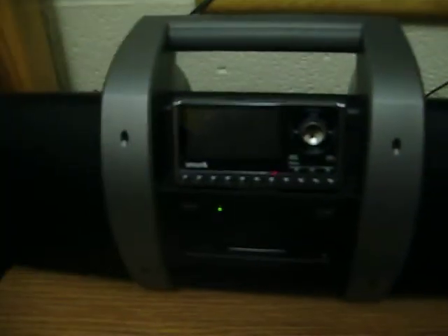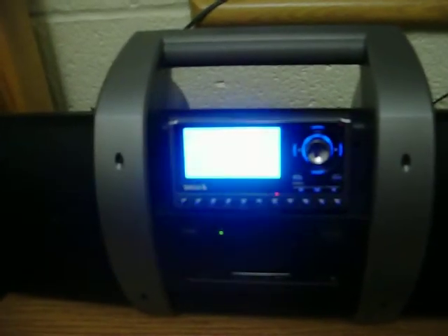We'll turn on the Boombox just to apply power to the Sirius radio, and as you can see it will turn on, so it will acquire the antenna signal. We're going to go ahead and turn it off right now just to show that this thing will power the board on.